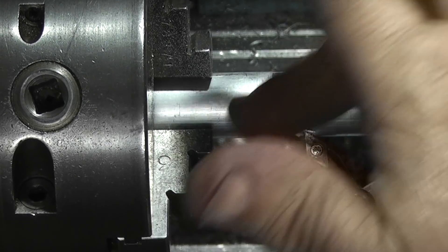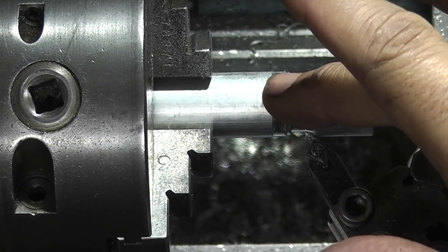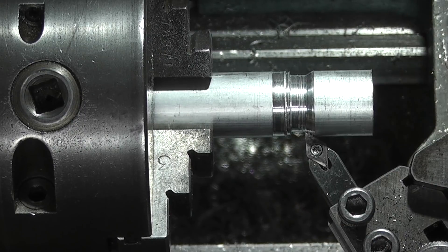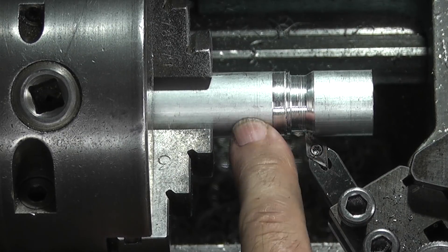Now I've moved it out of the chuck a little bit so I can start to work on this. What I'm doing here is reducing this diameter down from 20mm down to about 16mm, and then on this end I'm going to form a spherical.